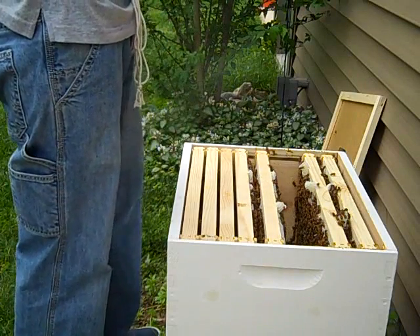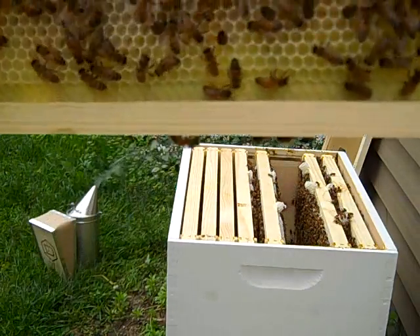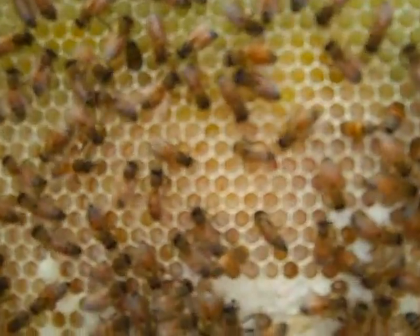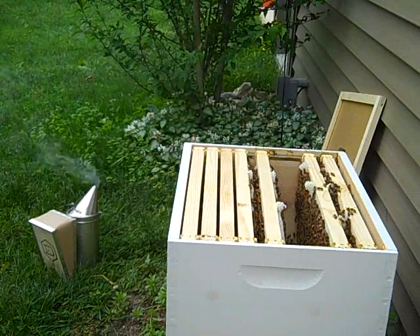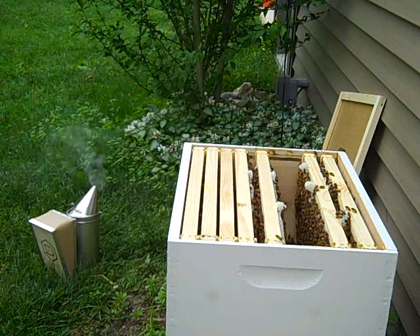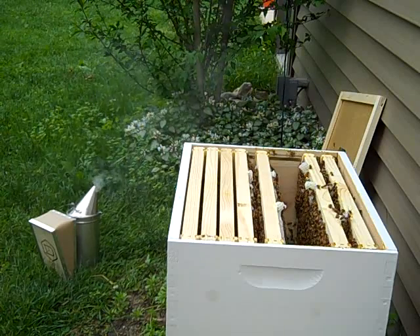I can see it — I don't know whether the video will see it or not. But if you look real closely into those cells you can see little eggs in there. That's very exciting. I'm thinking those are well spread out. That is very interesting.